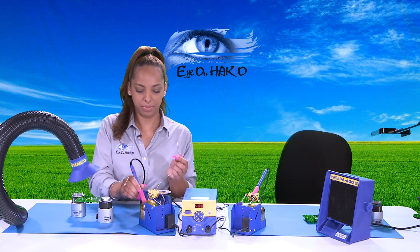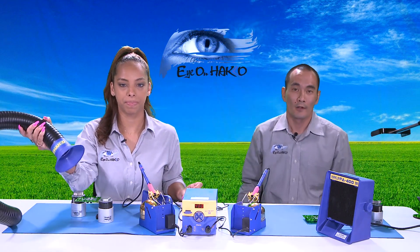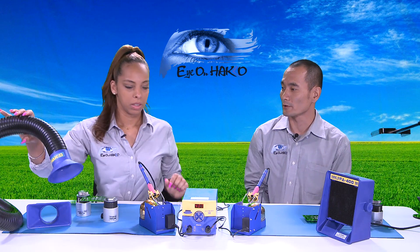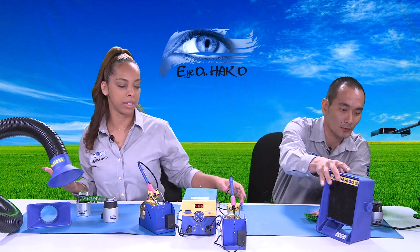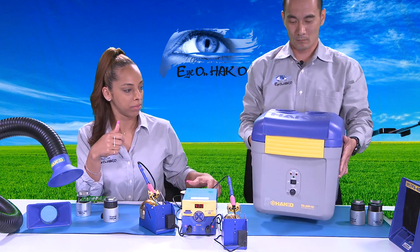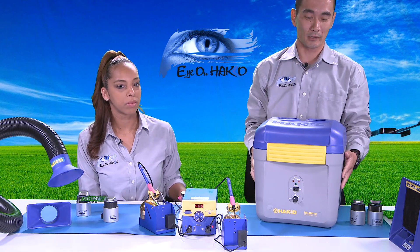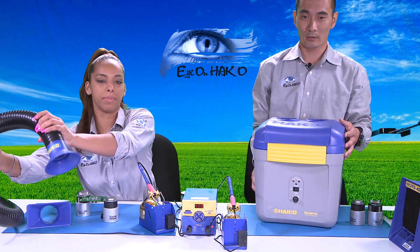Anytime people are dealing with solder — burning solder which produces solder fumes and solder smoke — they want to be using some form of fume extractor or smoke absorber to keep that smoke away from their lungs. We have the single-use FA400 or the more industrial dual-use FA430 available here at Hakko. Let's bring the bottom portion of the FA430 up so viewers can see where the indicator lights are to know when it's time to switch the filter.